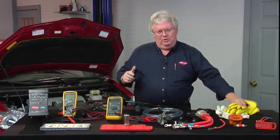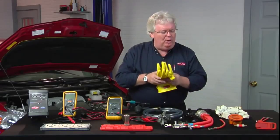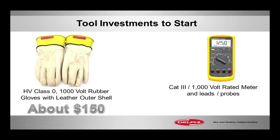This is an essential thing though — the personal protection equipment: Class Zero 1,000-volt gloves. We're going to go into more detail about how to check them, when to wear them, and all that coming up. It's maybe a $150 investment at the most.